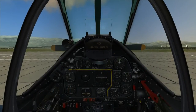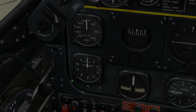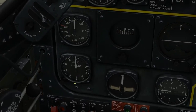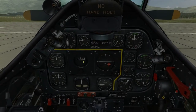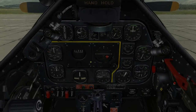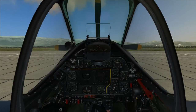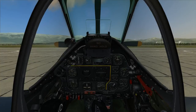Altimeter: set to field elevation — checked, zero set. Gyro instruments: uncage directional gyro — check. It's uncaged by default. Uncage the flight director — check. Controls: check the stick and rudder controls to ensure they operate without binding, and watch the control surfaces for correct response.